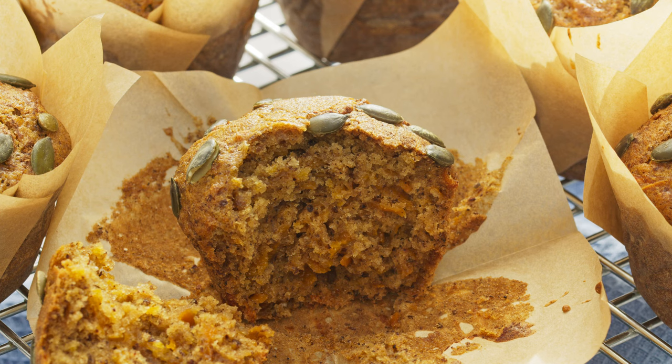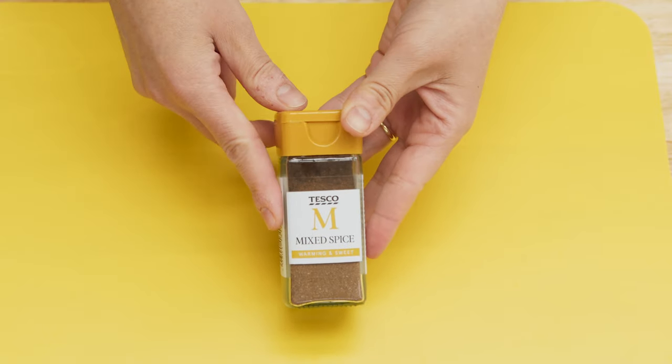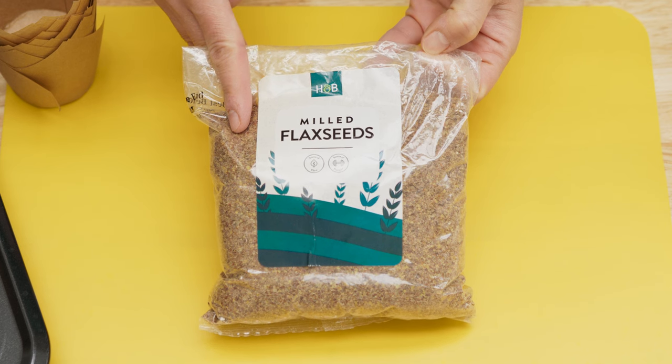This recipe is a great way to use a pumpkin or squash, and to make these muffins completely dairy-free I'm going to use milled flaxseed mixed with water, which is a great way to substitute eggs in baking.